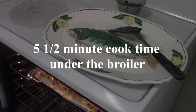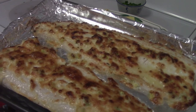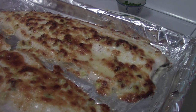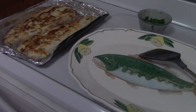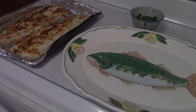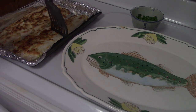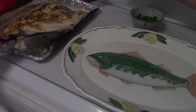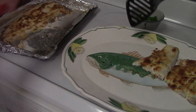All right, so we're about five and a half minutes. I'm going to pull this out and show you. Look at that — beautiful, crusty. The topping is just bubbling. So we're going to serve it on our little fish platter here. Very simple — might need a second spatula. Ellen, you're going to help me. We'll split them because sometimes it's hard to get them off in one piece. If you're lucky, you get them off in one piece. There we go — look at that.